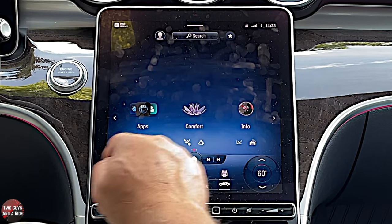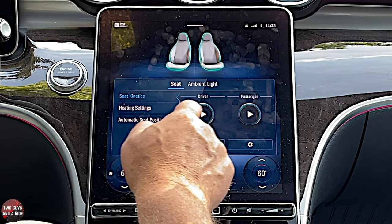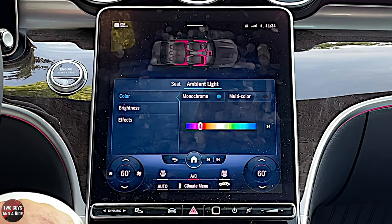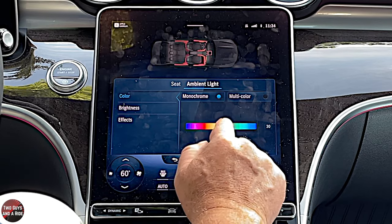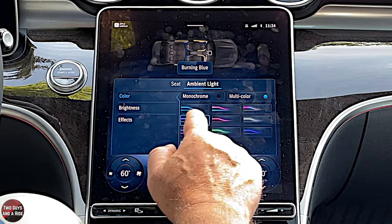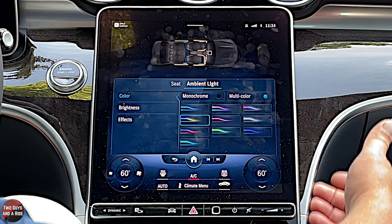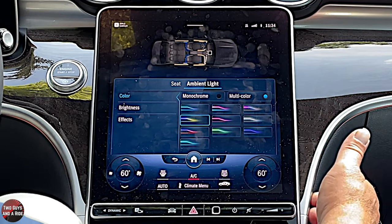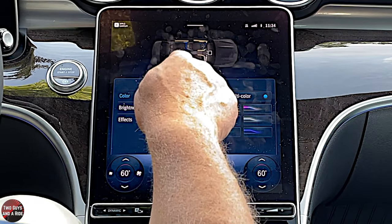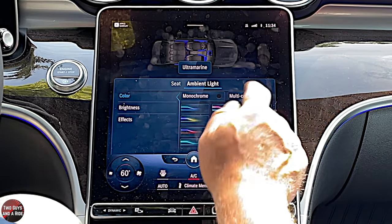Let's go to comfort. Under seat kinetics — it doesn't have massaging seats, but it does have seat kinetics, designed to help keep you awake and alert while driving. Then we have ambient lighting, which is really cool. This is where you adjust the basic color or select multicolor and choose a theme. The ambient lighting is everywhere — inside the air vents, in this piping, in the doors, and underneath the seats.